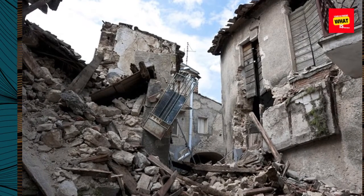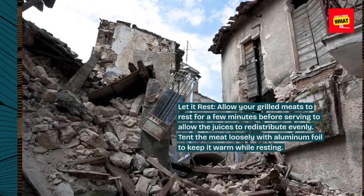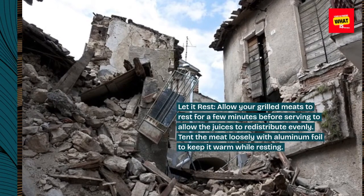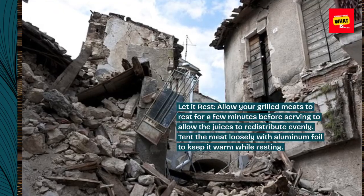Let it rest. Allow your grilled meats to rest for a few minutes before serving to allow the juices to redistribute evenly. Tent the meat loosely with aluminum foil to keep it warm while resting.